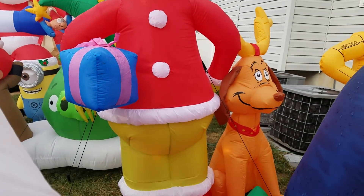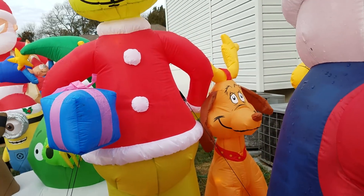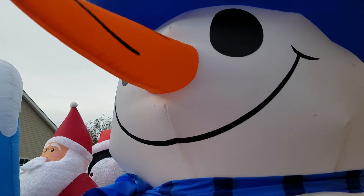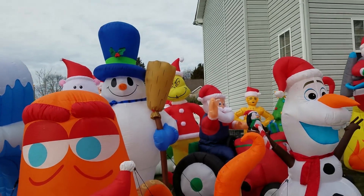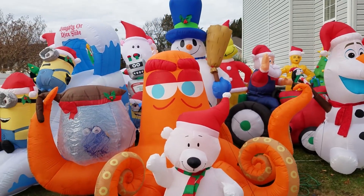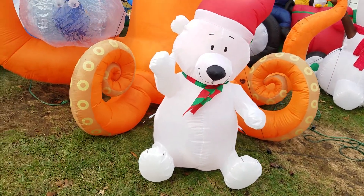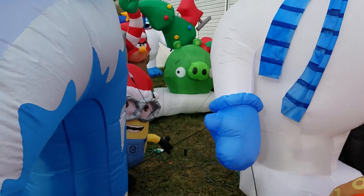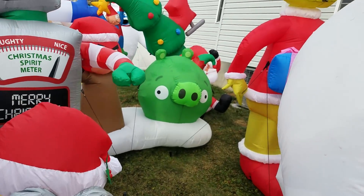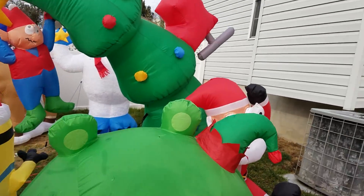Here's the eight-foot Grinch, the new one for this year — you can obviously tell. There's the eight-foot broom snowman from 2003, which I got off eBay last year. Hank and Dory, four-foot polar bear, Minion Slide, the Angry Birds scene, six-foot robot, and six-foot sleigh crash Santa.